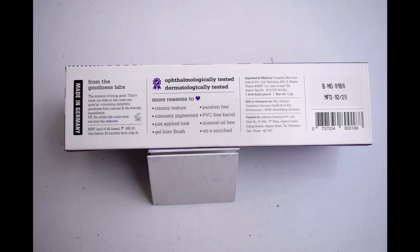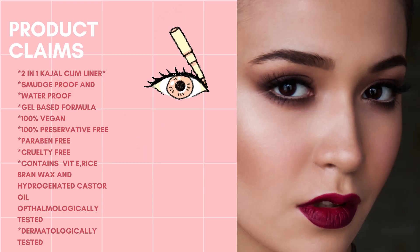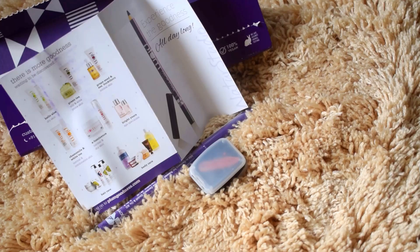This product is made in Germany. It retails for 495 rupees for 1.2 grams of product. The product claims it is a two-in-one kajal cum liner with a smudge-proof, waterproof, gel-based formula. It is 100% vegan and preservative-free, paraben-free, and cruelty-free. It contains vitamin E, rice bran wax, and castor oil.